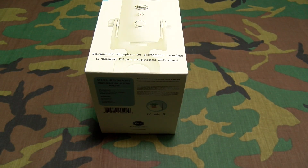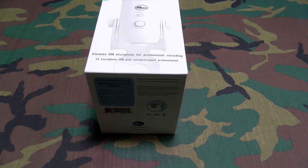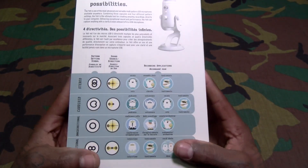$130 for this — let's check it out. If you want to hear a sound clip of how this sounds, just watch any one of my Amazon Warrior videos from the last year. I've been using this mic exclusively, so we already know it sounds dope. Let's check out the white version just in case you've never seen it before.